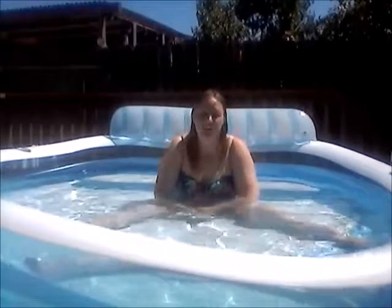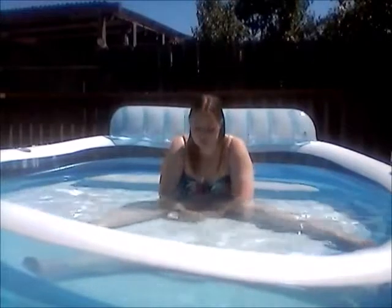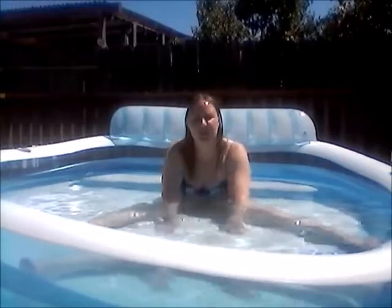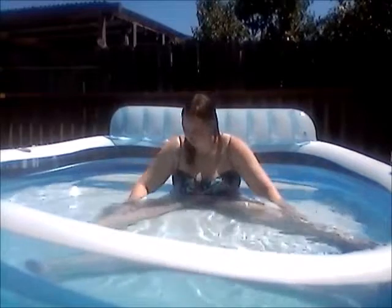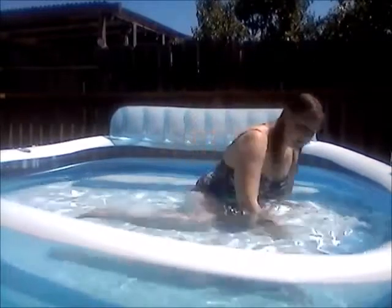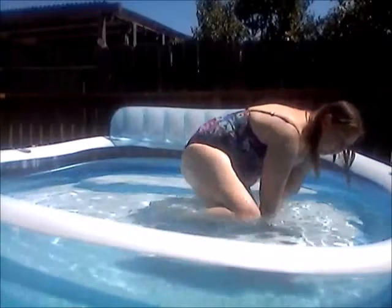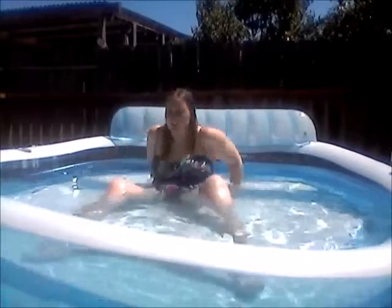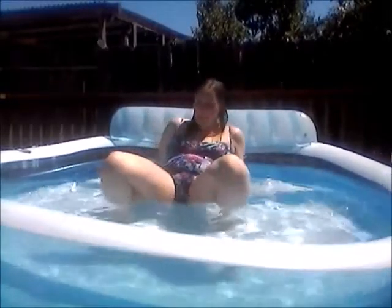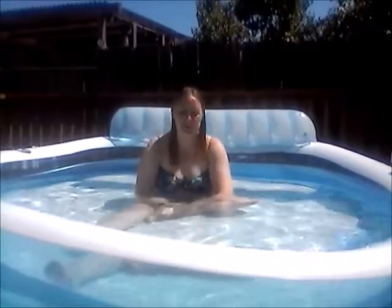I'll bet it needs air, but I'll sort of just like stretch, you know. Some other things I was trying to do — this is kind of weird with how slippery it is and how hard it is — but I was trying to get into like a squatting position. Keyword: trying.